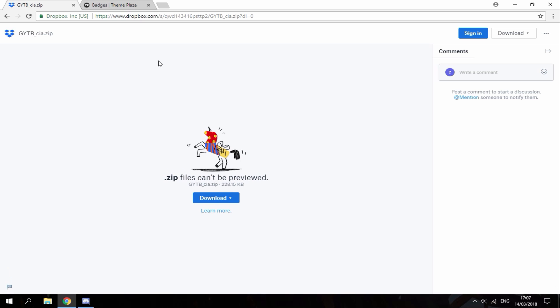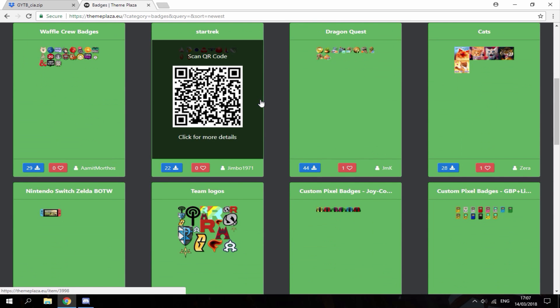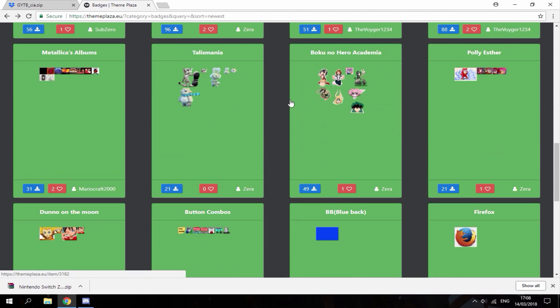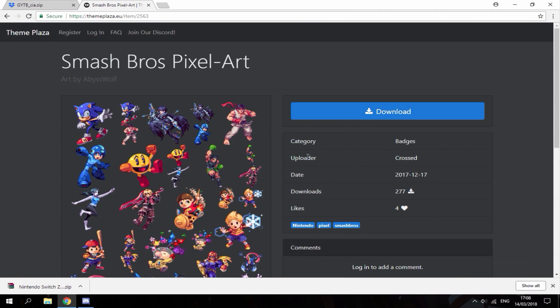Once that's downloaded, head over to the second link and choose some badges that you want to add to your 3DS. You can choose as many as you like. I'm just gonna have a look through — there's a Nintendo Switch one here I can download, and a Smash Bros character one I'm gonna add as well.